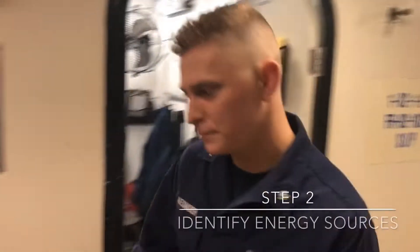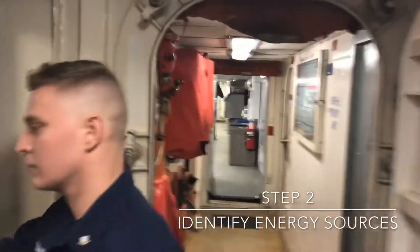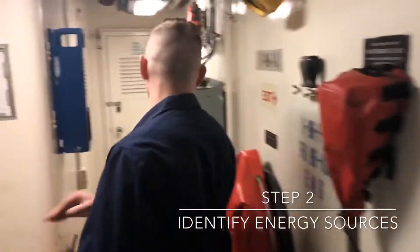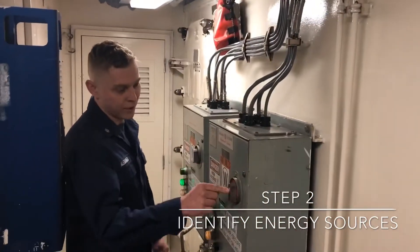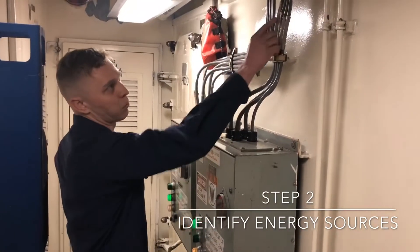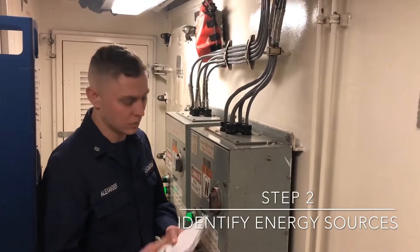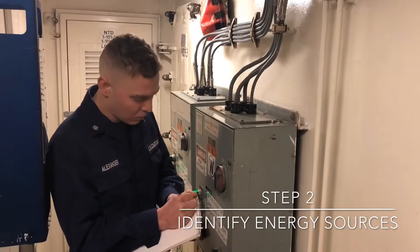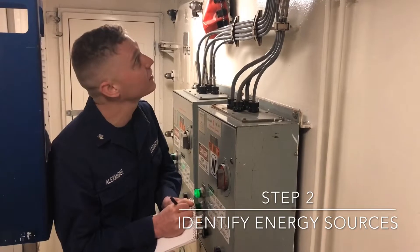Step 2 is identifying what needs to be tagged out. Here's our controller. First off, we have to tag out the switch and then our breaker. Find your tag, read it off, write it down so you'll remember. Tag 1-16, tag 2.